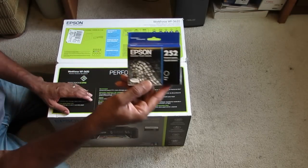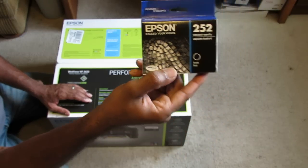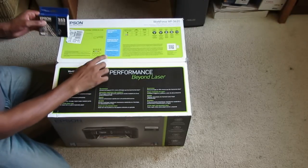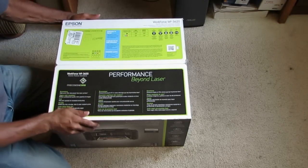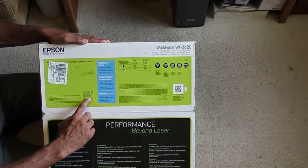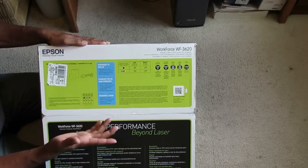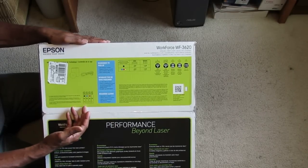The ink cartridges are the Epson 252. You can get large capacity or standard, and that applies to the color cartridges as well. You get blue, red, yellow, and black — so if one runs out, you can just replace that one. It's not a tri-color cartridge.